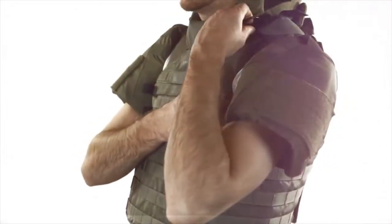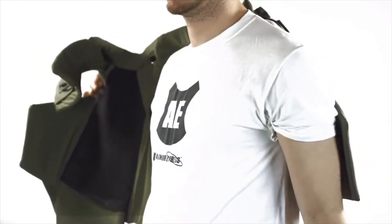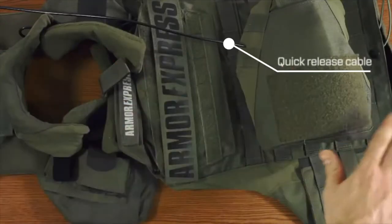The Lighthawk XT Tactical Vest features a quick release system. Pulling the cable on the shoulder will release the vest, which will separate at the shoulders and the cummerbund. To reassemble the vest will require rerouting the quick release cable, and this is easiest to do with the vest laid out flat.